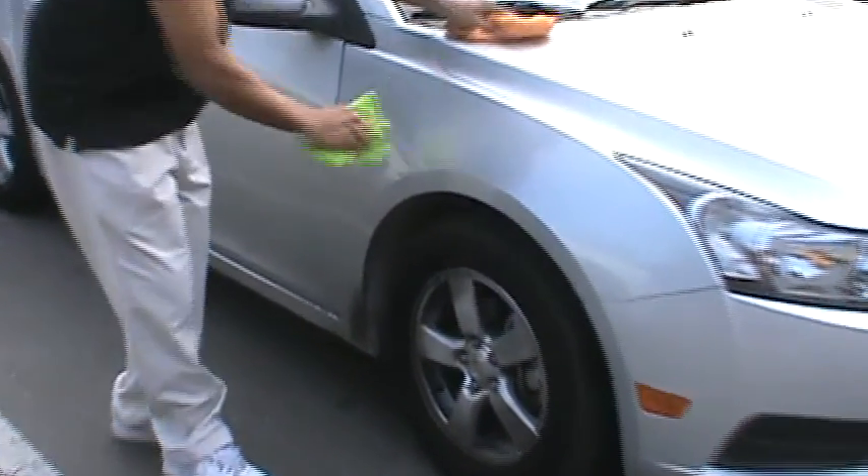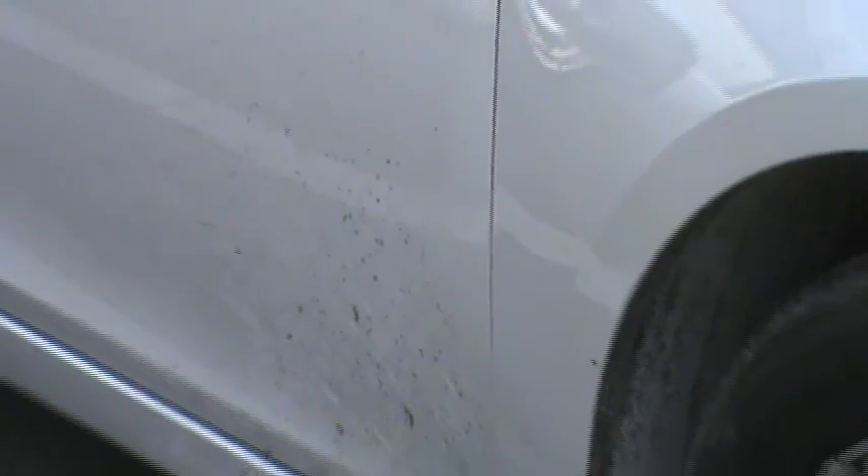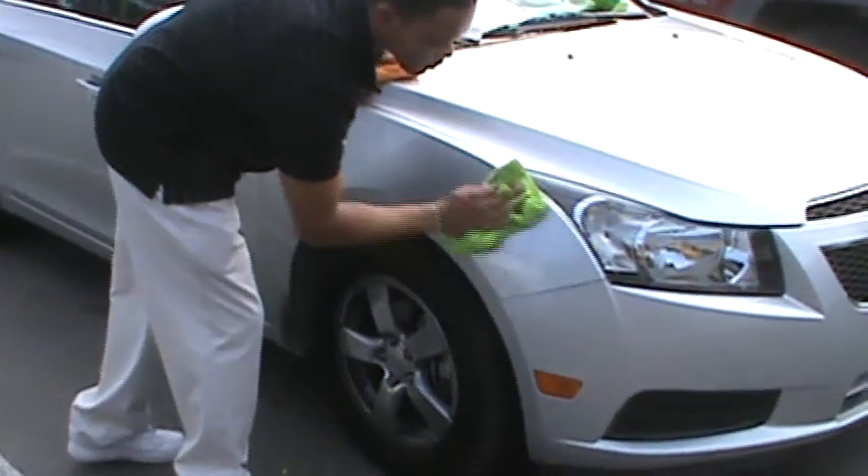Just like that — it's washed, waxed, lasts two months, UV protection for the paint so it won't fade from the sun. Simple and easy to use.